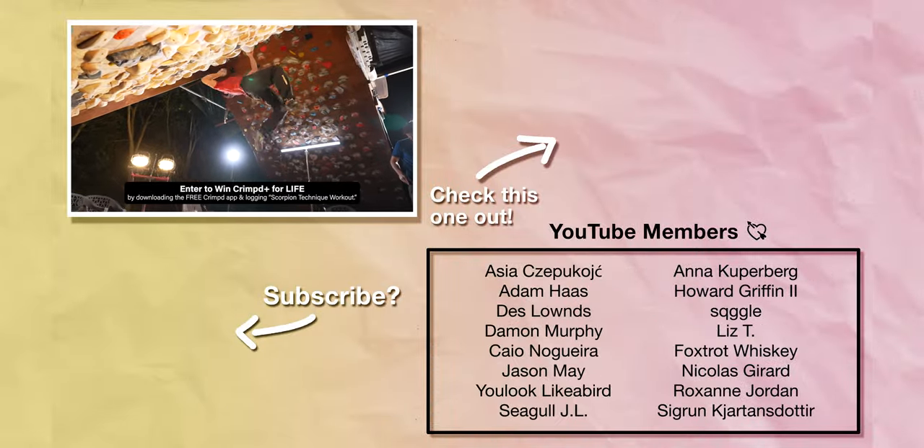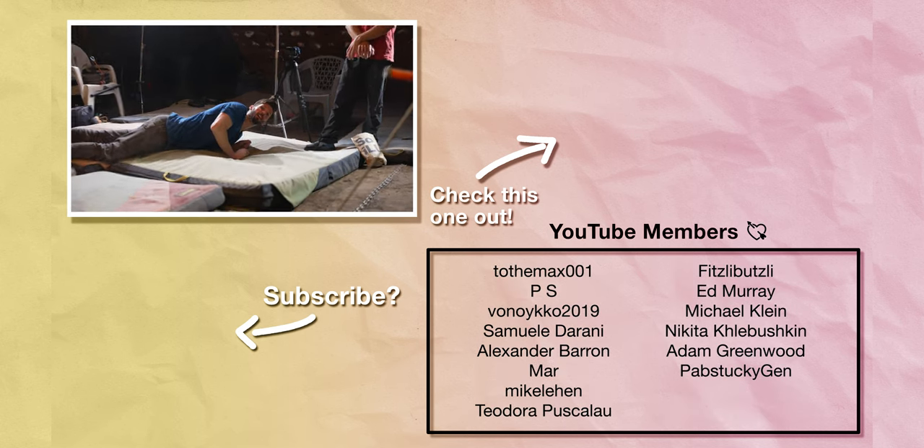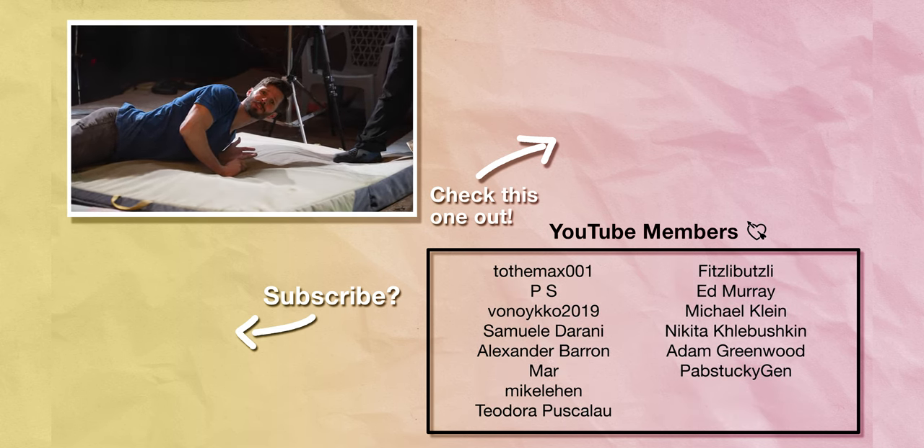Hopefully this has been useful and you guys get a chance to practice and check it out on the Crimped app. Until next time — train, climb, send, and repeat.